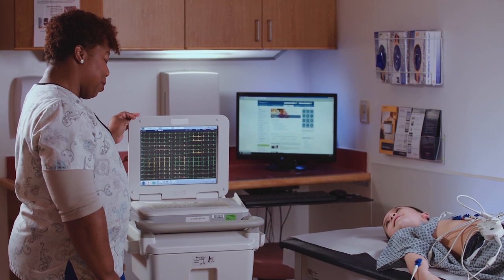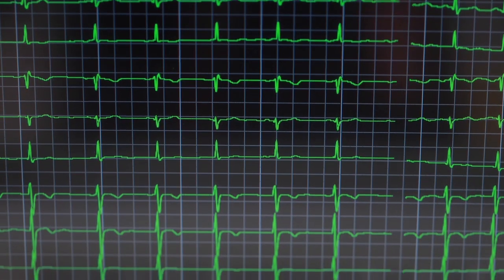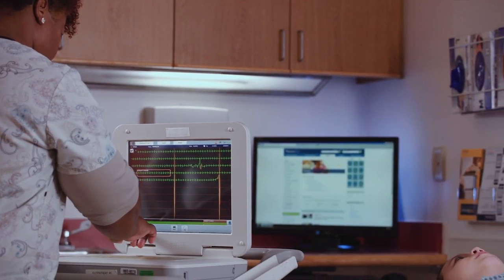EKG stands for electrocardiogram. It's sometimes called ECG. An EKG checks how your heart is beating. During the test, you won't feel a thing.